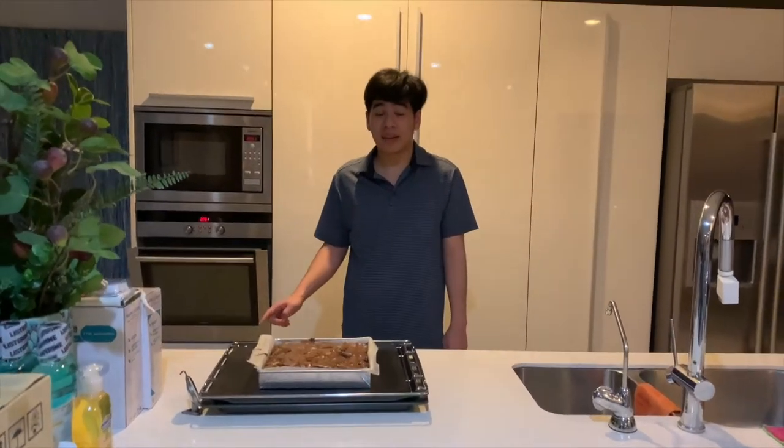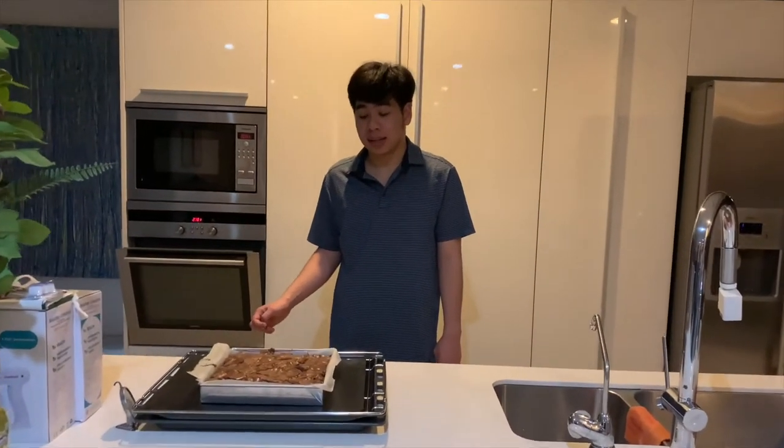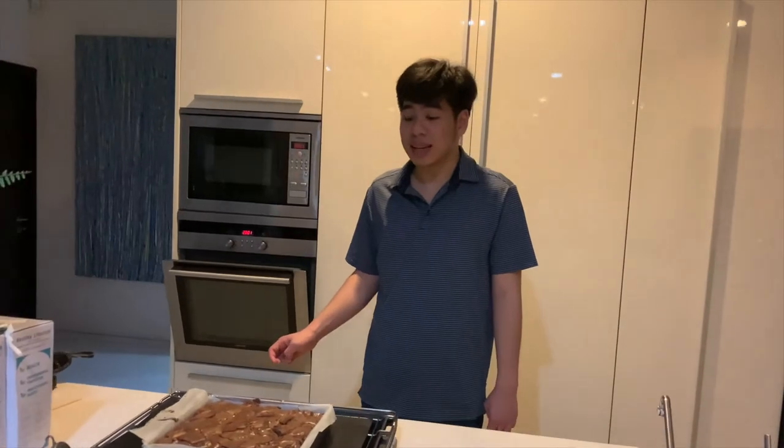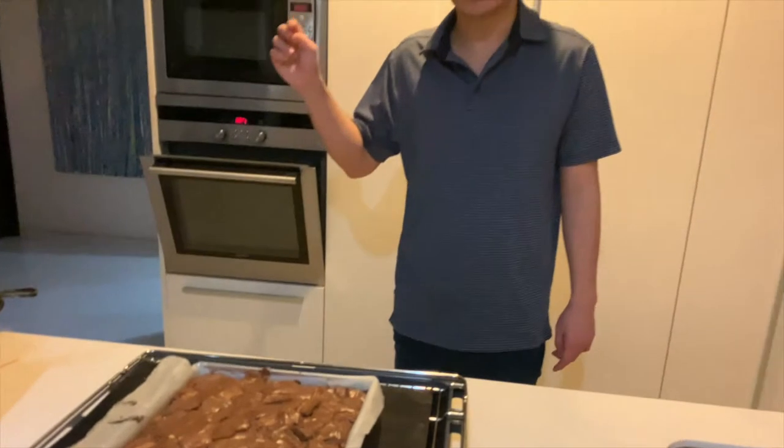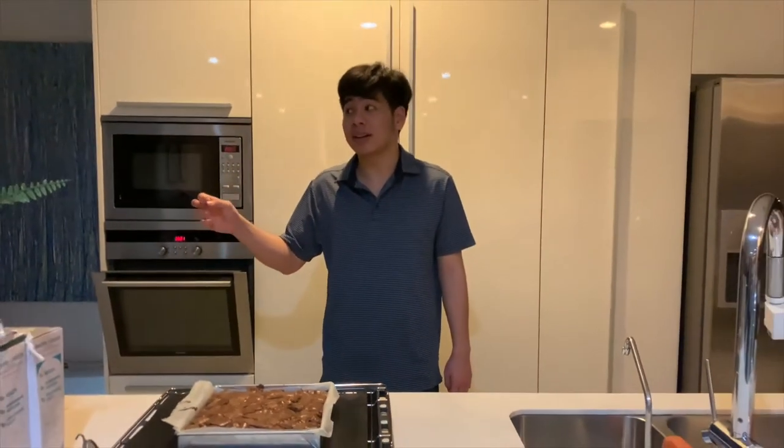This is how I make brownies from raw ingredients. The brownies taste great and I am looking forward to tasting them. Thank you so much for watching. I hope you enjoyed this video. Please subscribe to my channel and comment down below.